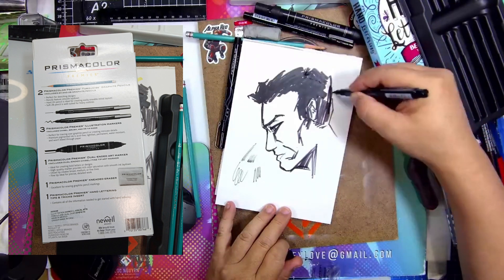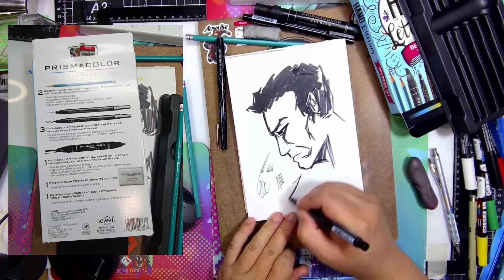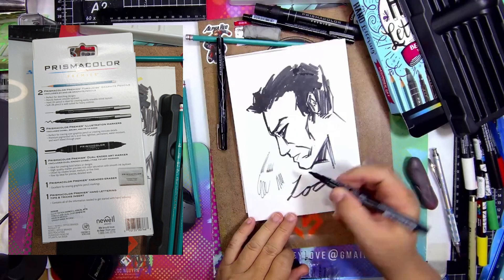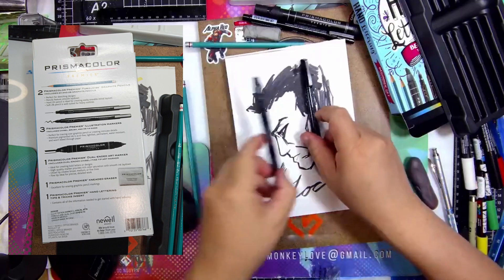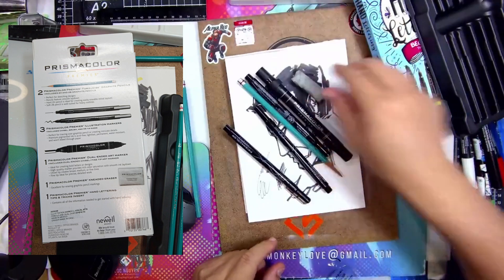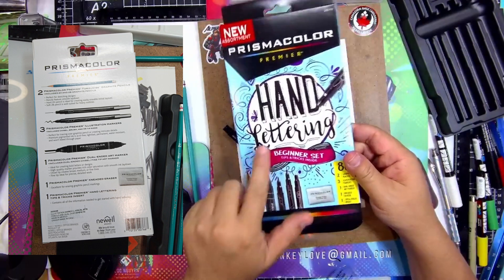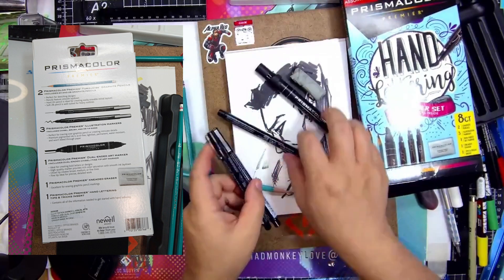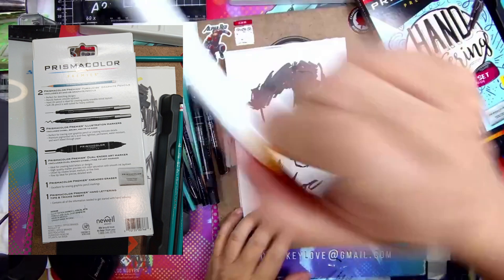Let's see if I can write my name. It's okay. So here we go — your basic starter kit from Prismacolor, the Prismacolor Primer beginner set, tips and tricks for lettering. But if you are inking and you need some good quality stuff, actually let's give it a test — real quick before you sign off.